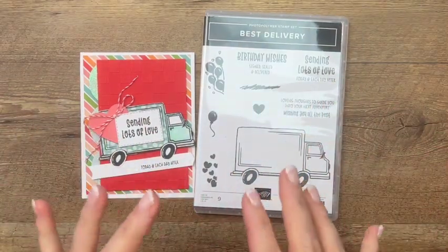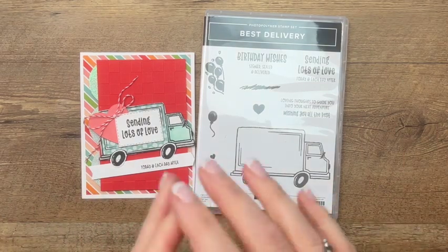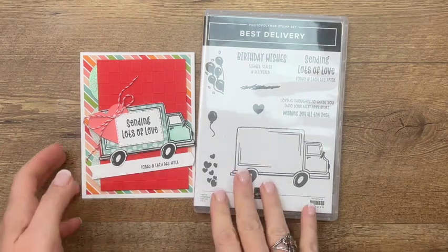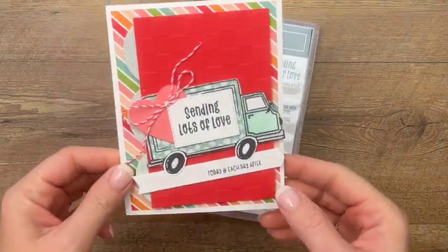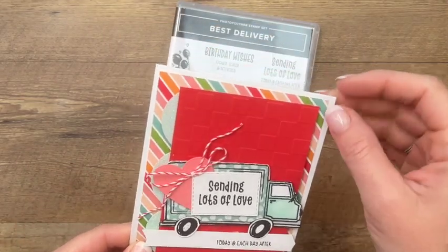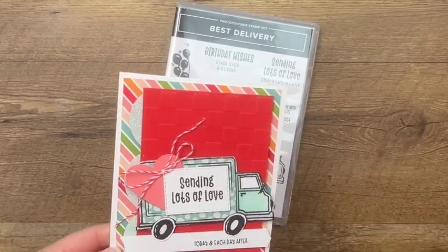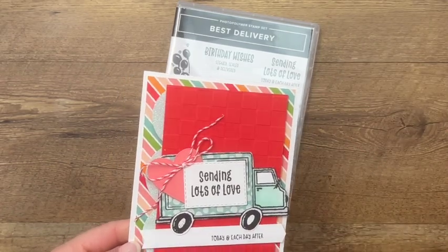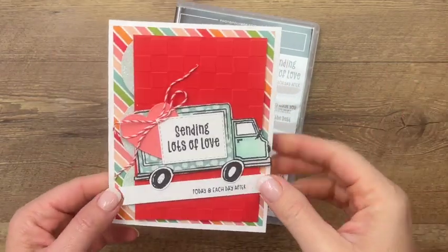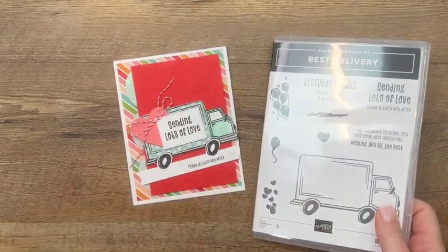The Best Delivery stamp set is in our current 2022 spring mini catalog from Stampin' Up. The truck is so versatile — you can color it, paper piece it. Today we're going to make a bright and cheery card featuring the Pattern Party Designer Series paper, which is on the last chance list. It's one of the free items you can choose when you spend over $150 — a huge 12 by 12 pack of paper, and it's hands down my favorite paper in the current annual catalog.